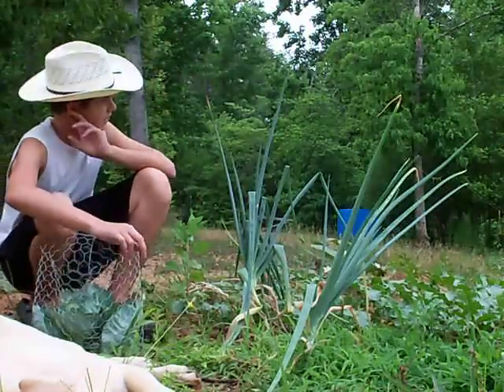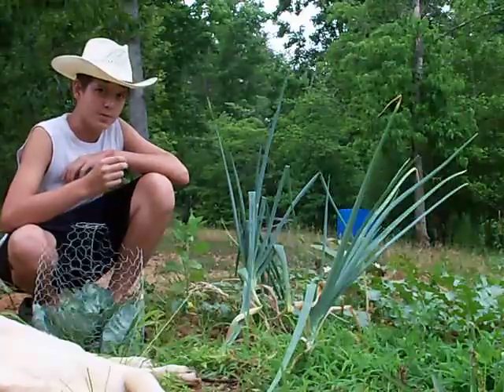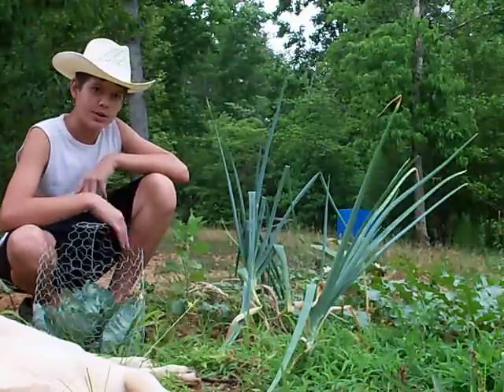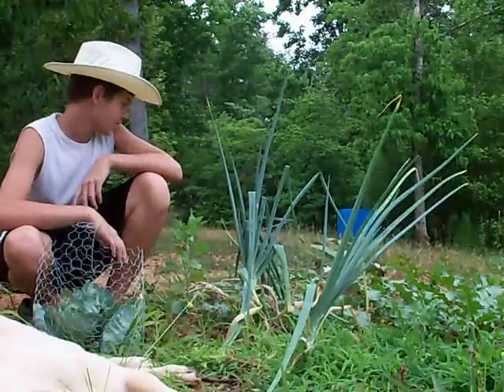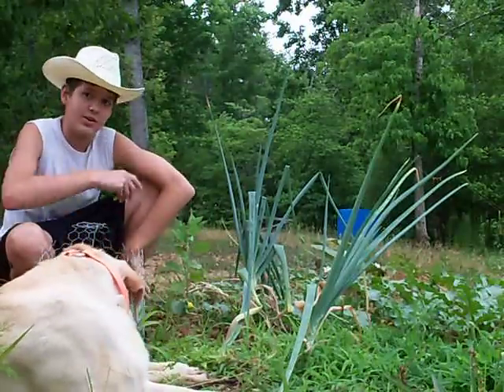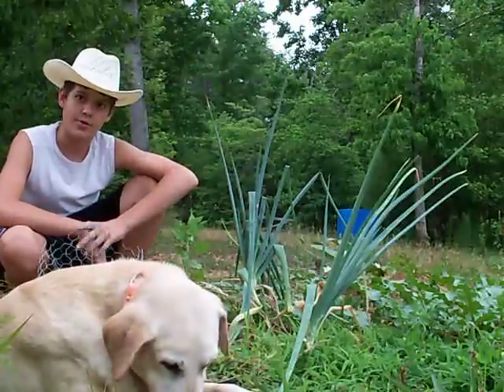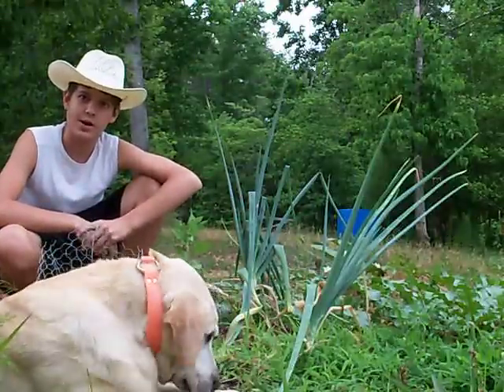After they fall over, they look like this. You dig them up with a shovel, a pitchfork, or you can just pull them up. Leave the stem intact — I actually did that wrong last time; I cut the stems off. You leave the stems intact and lay the whole thing on the ground for three or four days and they will dry out.